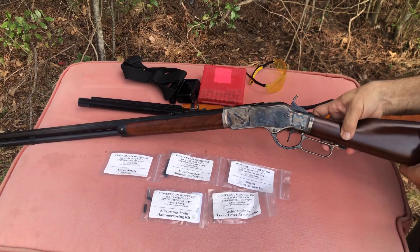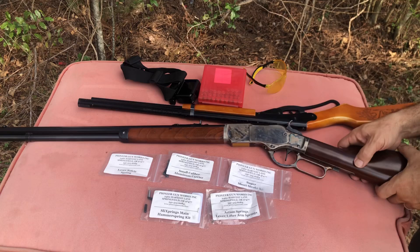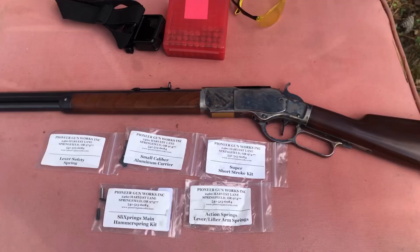As you can see, this has got a different style trigger in it. When you're levering it, you can actually catch it before it gets all the way back, and it's also smooth on the bottom so you're not going to stab your finger. So this is all the different stuff we put in it, and it really is a smooth running gun now.